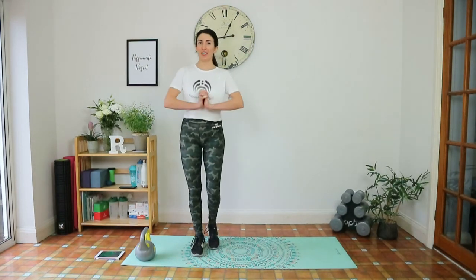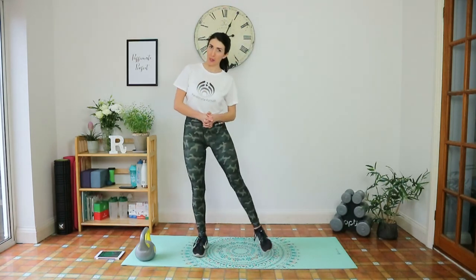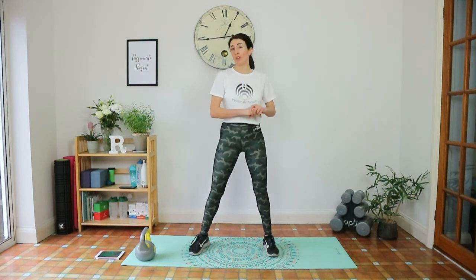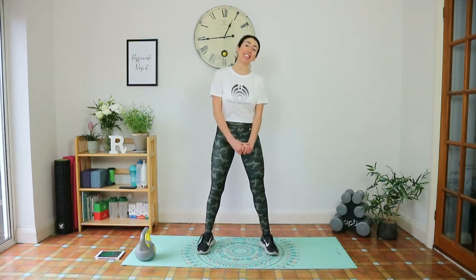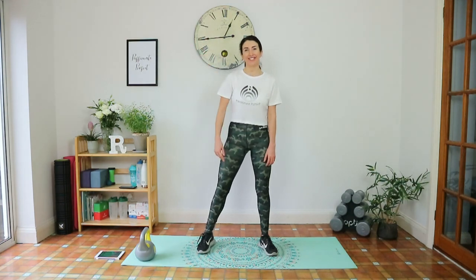Well done guys, you've finished this workout! Make sure you do a cool down, which I'll include in the description below. I hope you enjoyed this workout — keep doing it to get used to the kettlebell. It's a great blend of cardio and weight training, and an amazing calorie burn. I will also be doing a more advanced kettlebell workout soon. Please like this video, subscribe to my channel, and remember to keep moving and keep smiling — even when things are a little tough. Merry Christmas guys, I'll see you soon!